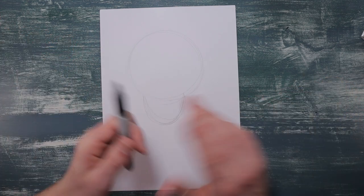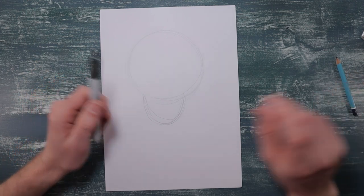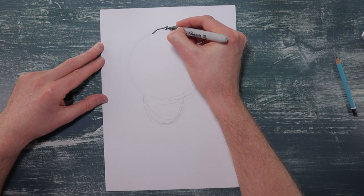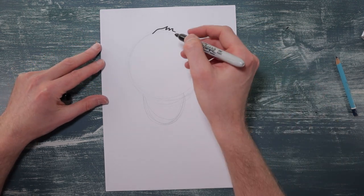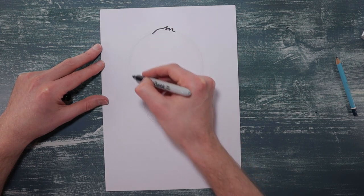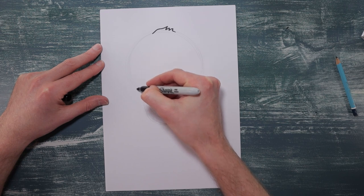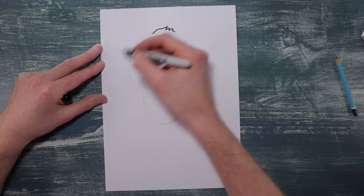Right, so now we're going to move on to the pen. If you don't have a pen just press down a bit harder when you're using your pencil. First thing I'm just going to put a little quiff on the top for some fluffy feathers, and then we're going to go around the side and each time we're going to put a little jagged edge in to make it look like little feathers sticking out.